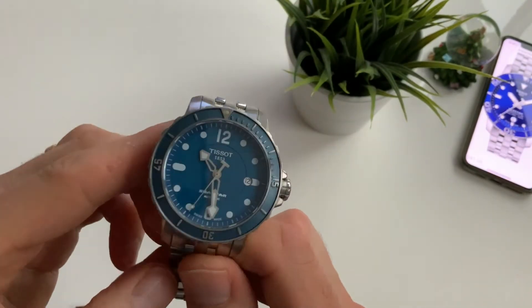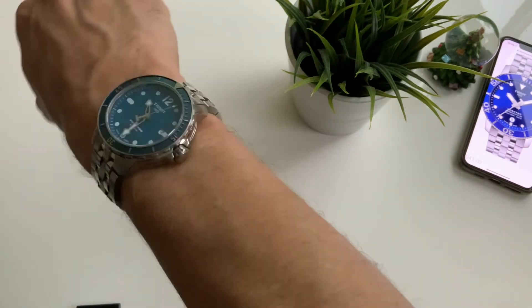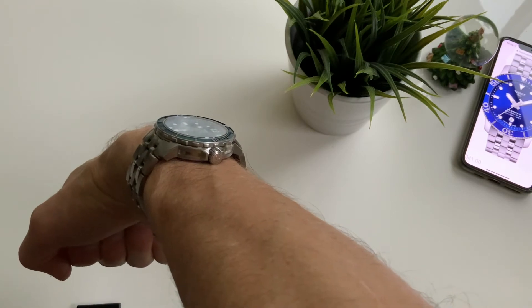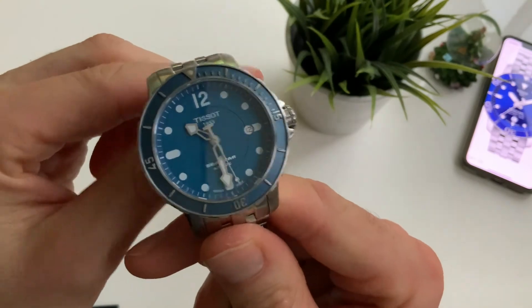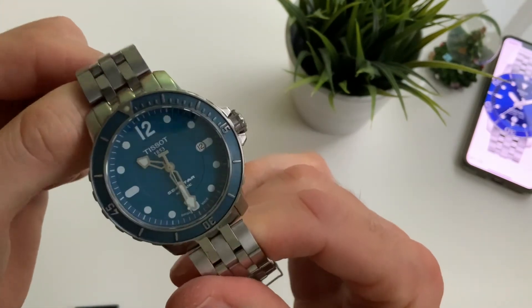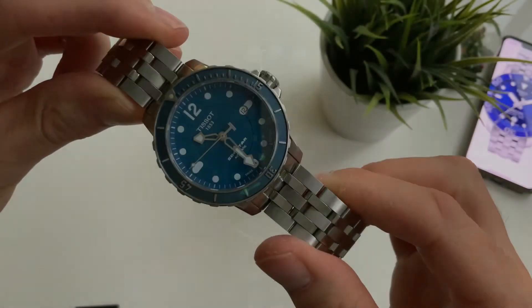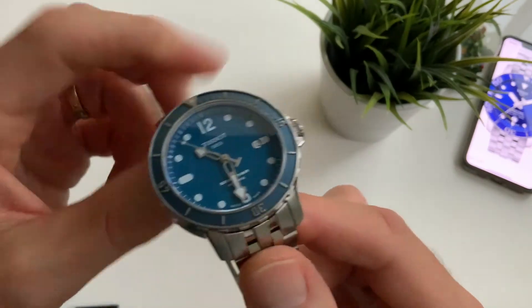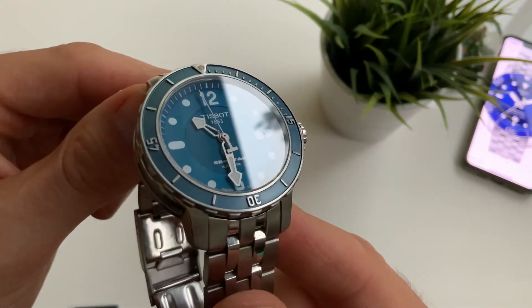Let's have a quick look at how it wears on the wrist — it sits very well, nice tight fit, no gaps underneath. I'll show you what that looks like in the dark with the lume. And that's it for this one — that is the Tissot C-Star 1000. I'll leave you with some extra close-up shots. Thanks so much for watching, see you next time, bye.